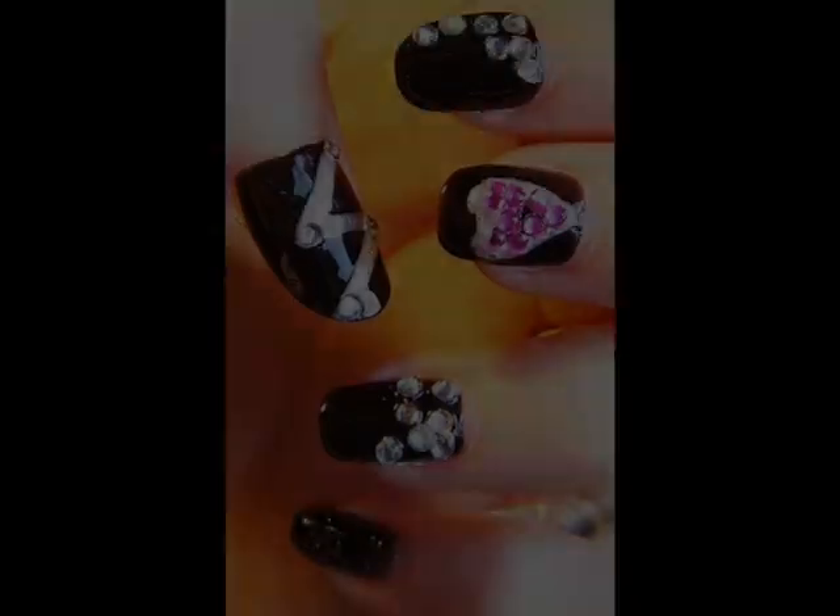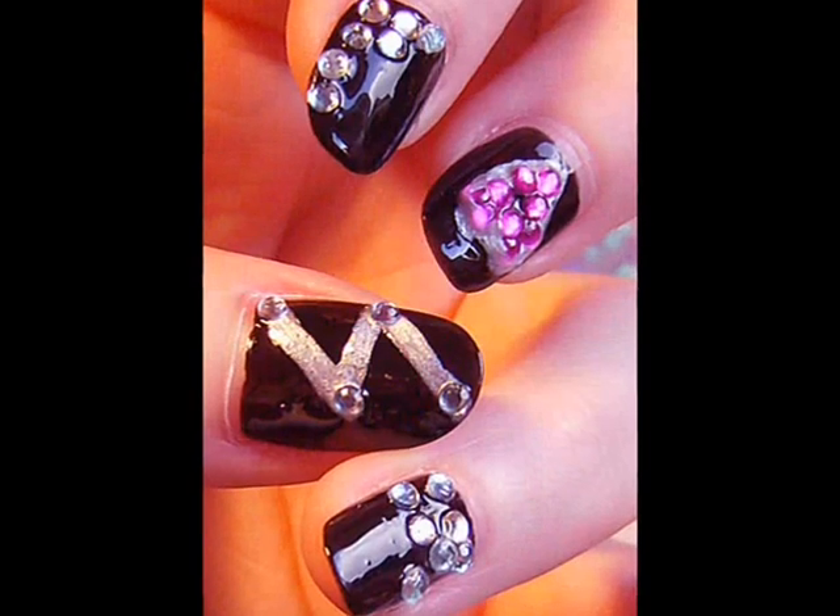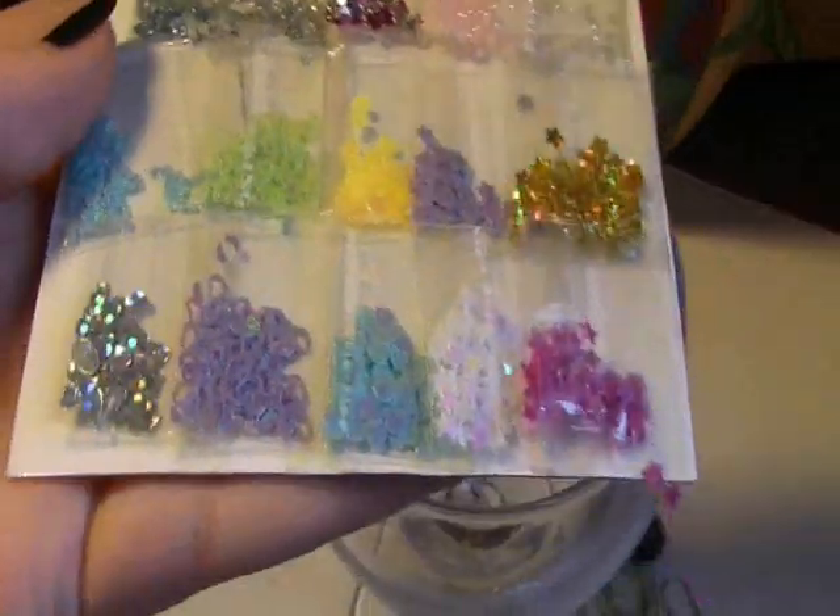If you want to do Lady Gaga nails, this is how to do it. First off, paint your nails black, but I don't think I have to show you how to do this.